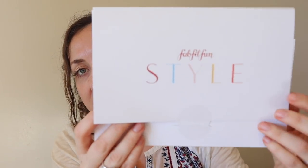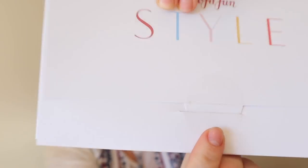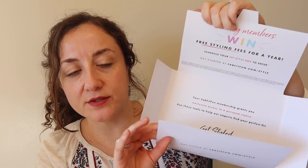This is the free promotional item — the FabFitFun style box. It feels kind of cheapy and mine's broken. It's telling me to go ahead and sign up for the style box, and if I do, I'll be entered to win free styling fees for a year. I'm not really that much into style boxes where it's a recurring subscription because I just don't need them that often. I like ThredUp goodie boxes because you can do them one time whenever you want, and it's only $10 which goes toward what you keep from the box.